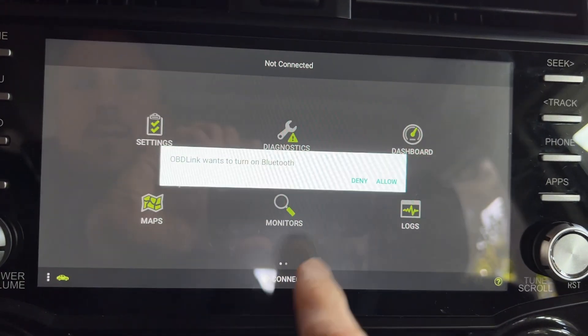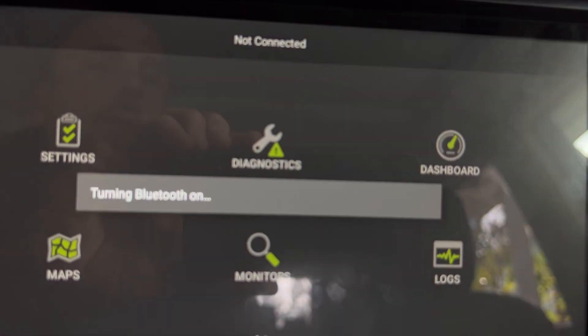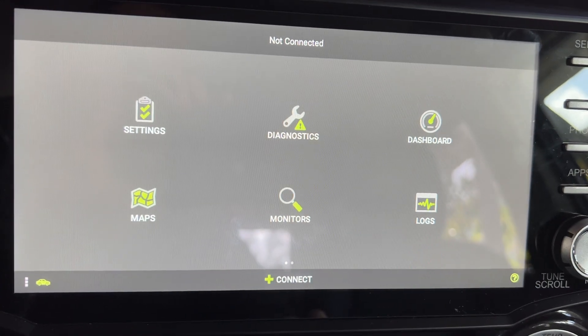All right, I'm gonna go to connect and it says it wants to connect via Bluetooth. Click allow. I think that's a head unit thing, but I don't know why I always have to allow it because the Bluetooth is always enabled.